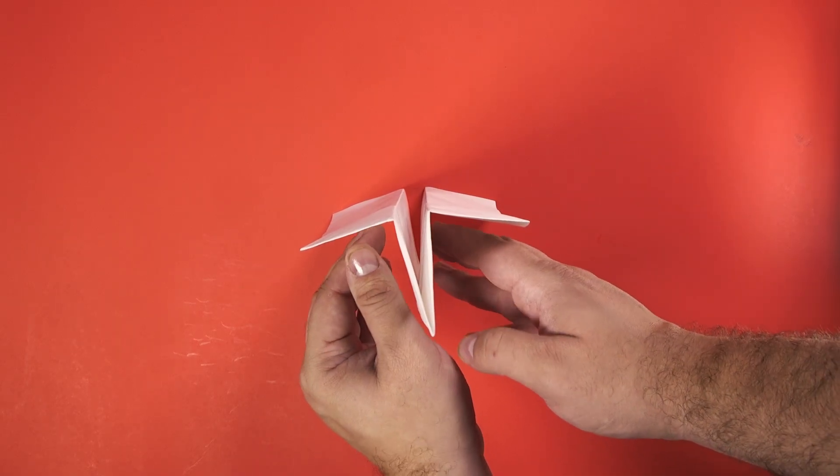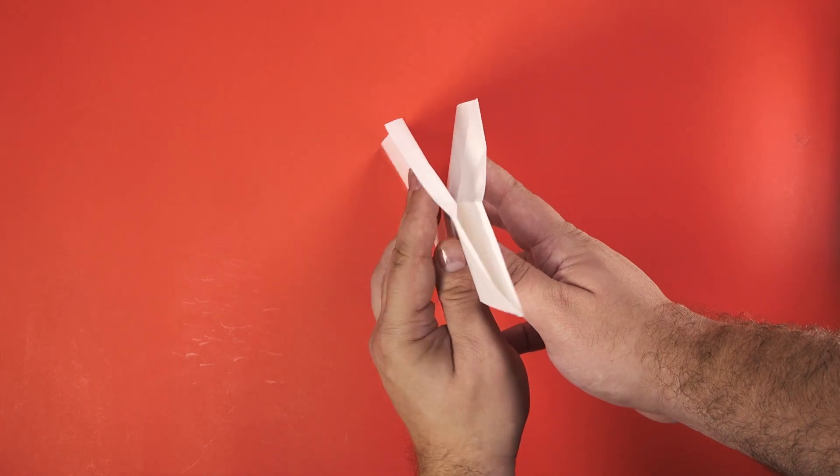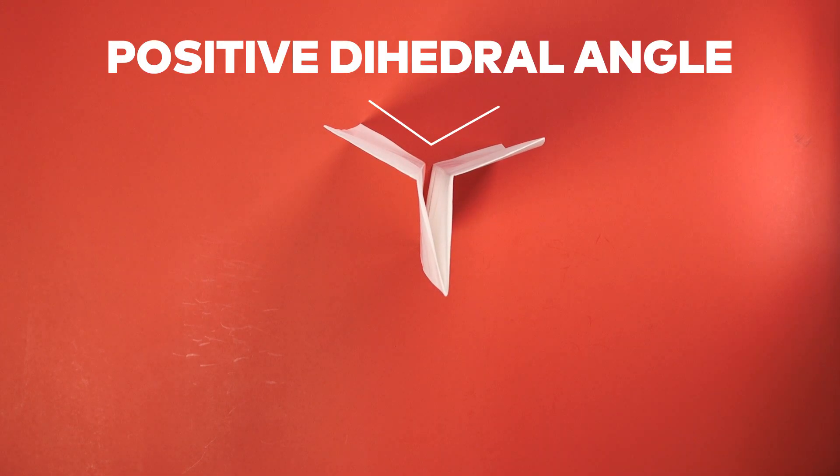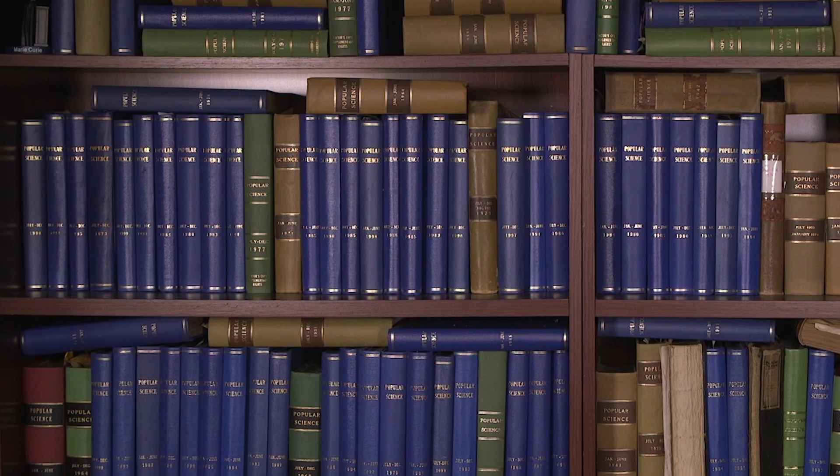When designing your aerial vehicle, you'll want to make sure the wings are bent upwards. This is called a positive dihedral angle, and helps the plane to correct itself if it starts to sway. When one wing dips too low, it produces extra lift, and the plane will return to its center of gravity.